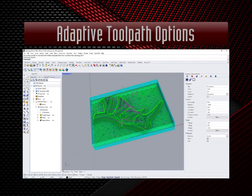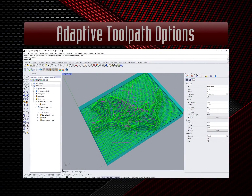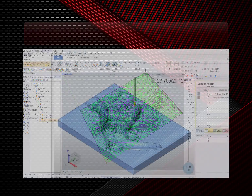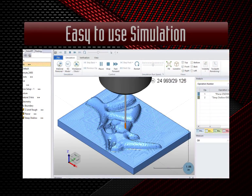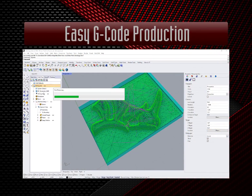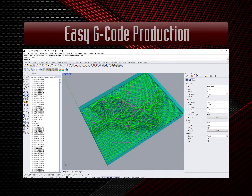Once you have your model completed, laying toolpath is as easy as selecting geometry, selecting your operation and tools, and hitting compute. You have the ability to easily simulate toolpath and get a good idea of what to expect from your part coming out of the machine. Get your G-code program with a click of a button.